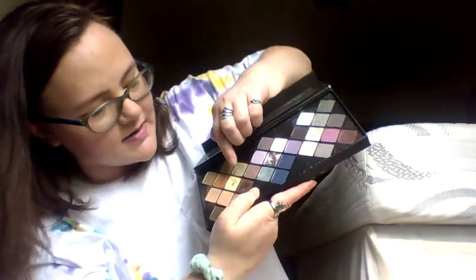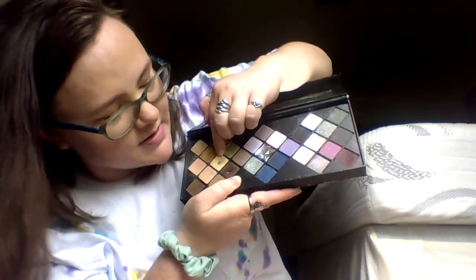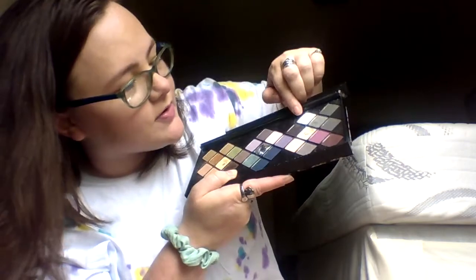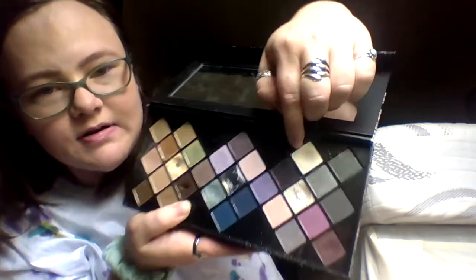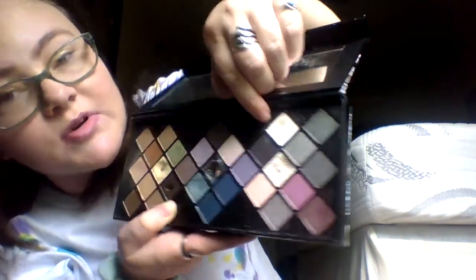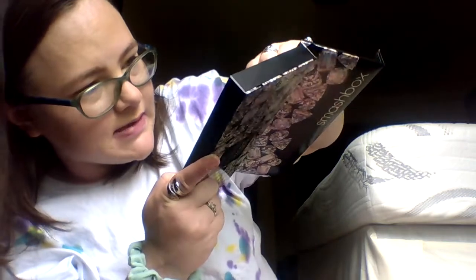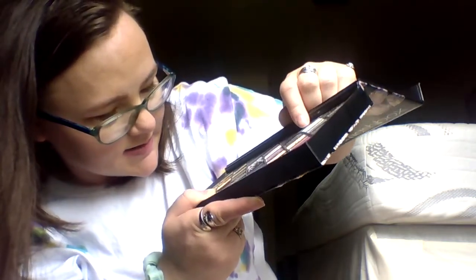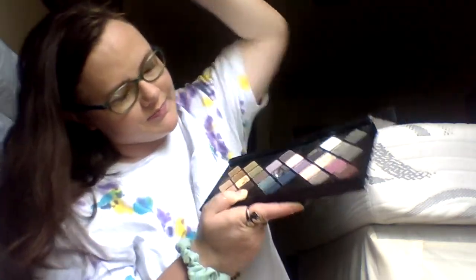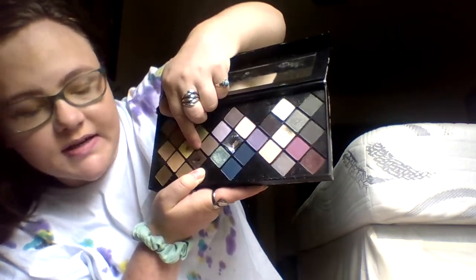As of last time we had hit pan on this cream shadow right here. I have hit pan on it and I moved over here to work on this white shadow — it's got a nice little dip in it and I'm working to hit pan on that. After I hit pan on that I'll probably go back to the cream shadow to finish it up.